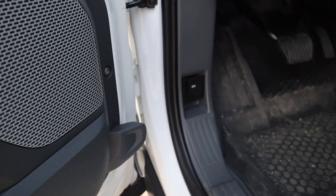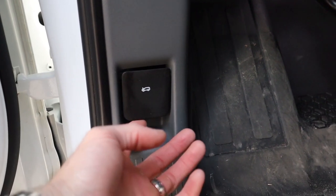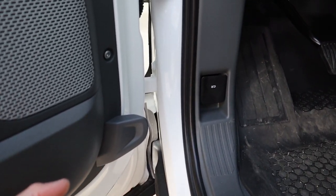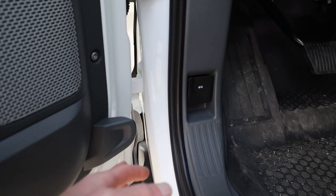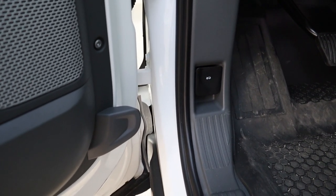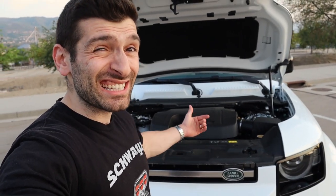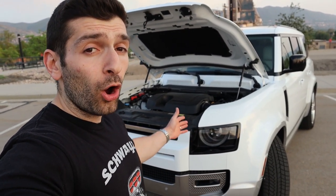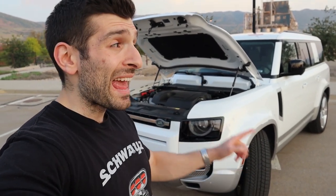Now let's talk powertrain. Under the hood of this particular Defender is the P400 engine — a three-liter inline-six turbocharged engine with a mild hybrid system that produces 395 horsepower and 406 pound-feet of torque. That will move this 5,600-pound vehicle from zero to 60 in just about 6.3 seconds. All that power is sent through an eight-speed ZF automatic transmission, and you do get all-wheel drive as standard with a two-speed transfer case — a high and a low — and a center locker.